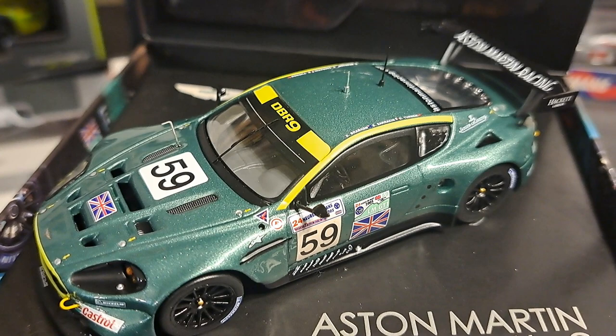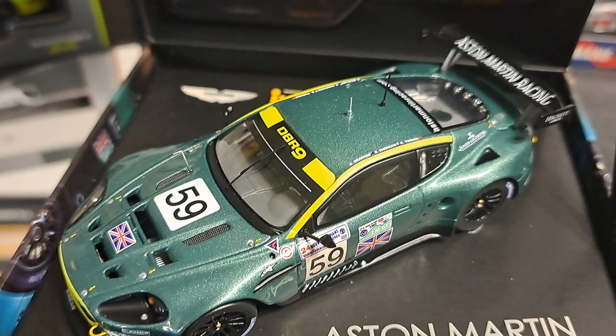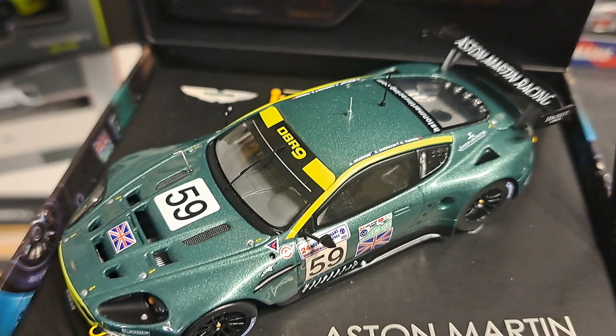All in all, I think an outstanding effort by Aston Martin. Let me know what you think in your comments. Do you have a car like this? Are there other Aston Martins that come in this kind of unique packaging in this box that you see here with this DBR-9? I would love to know. Please share your thoughts with me and the community. As always, if you've enjoyed this video, please give me a thumbs up and subscribe. Thanks.